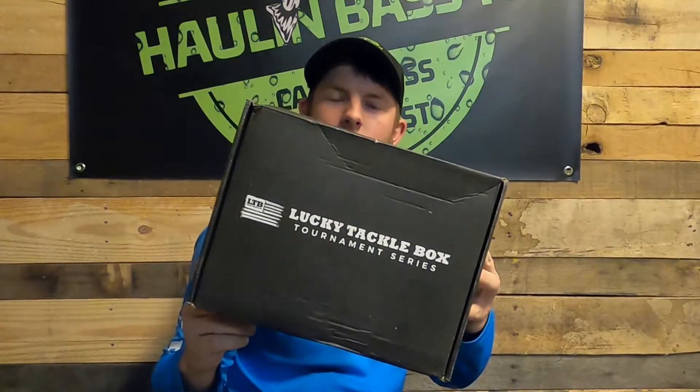And as you guys already know, we'll be reviewing the Lucky Tackle Box today. So let's roll that killer intro and get right into this box.